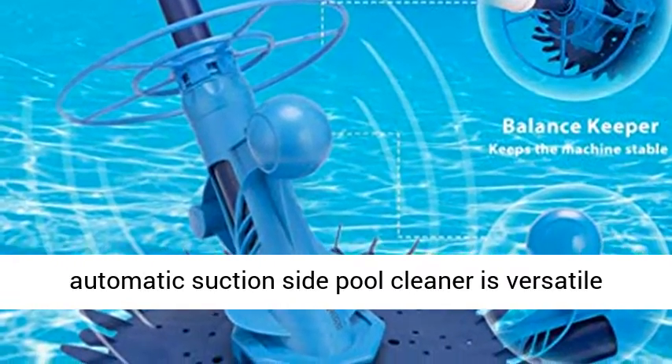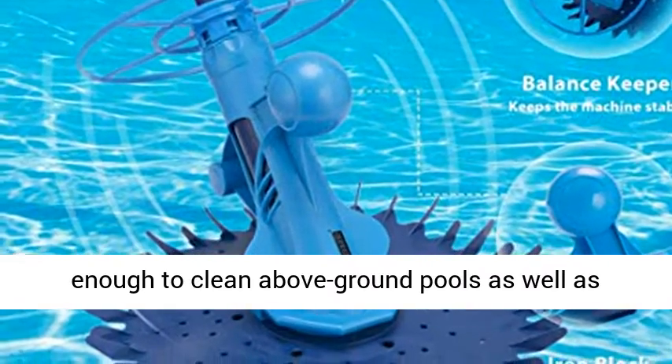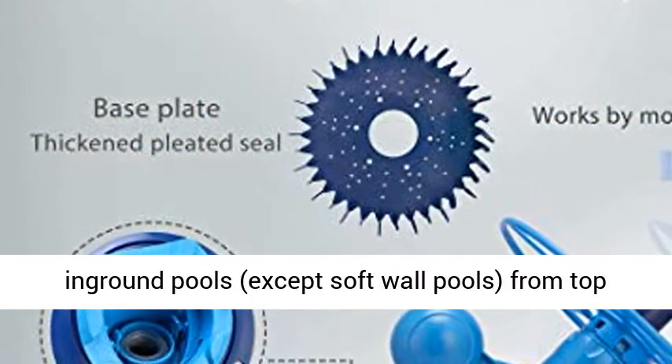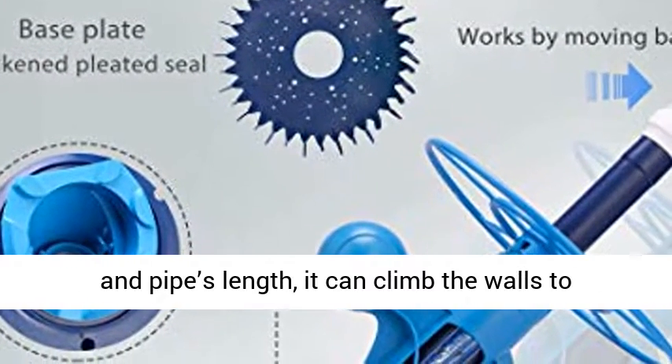Our Vivohem Automatic Suction Side Pool Cleaner is versatile enough to clean above-ground pools as well as in-ground pools — except soft wall pools — from top to bottom. By adjusting the water flow regulator and pipe length, it delivers thorough overall cleaning.